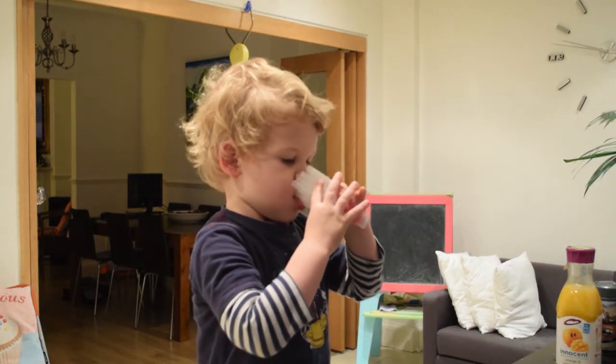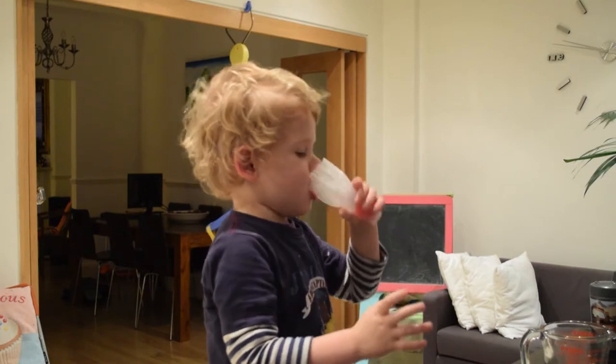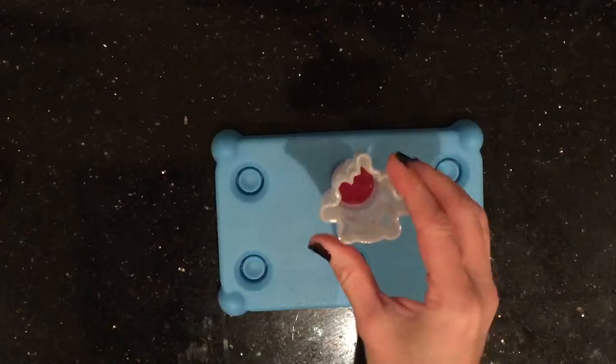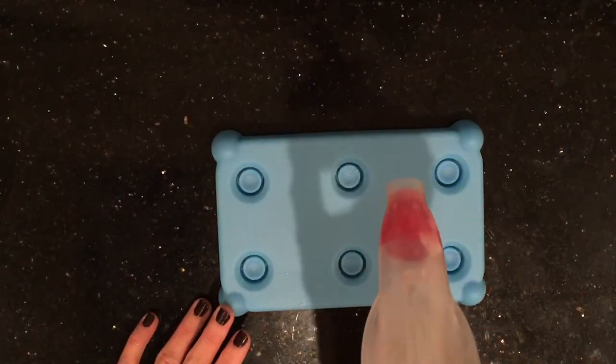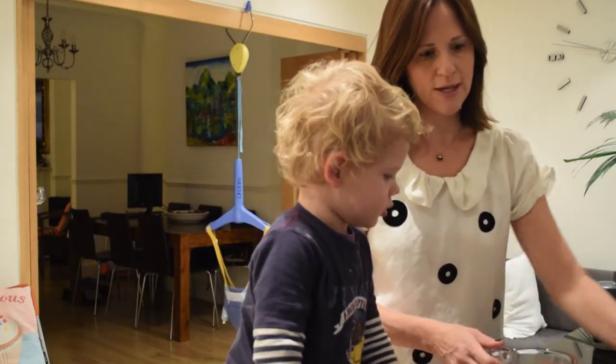That's one I made earlier. So this is what it looks like when it comes out of the freezer — we've got one layer of red, and now we're going to put a layer of orange.